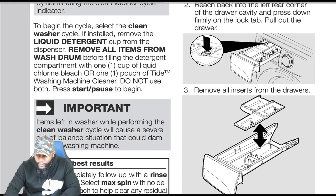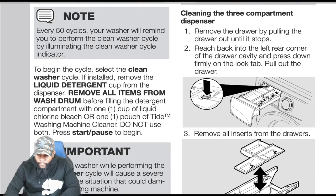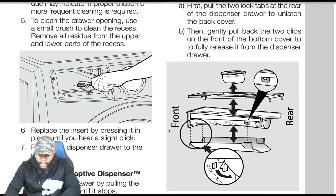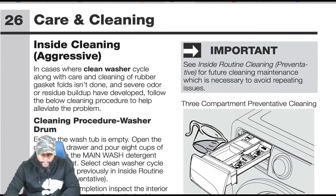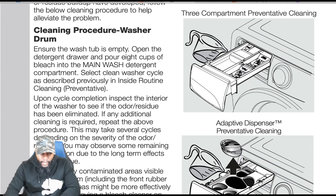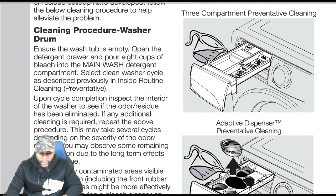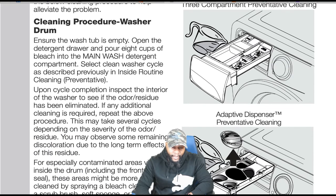We showed how to remove and clean the soap dispenser — you can take it apart, use a small toothbrush to clean the inside of the dispenser housing where the water comes in. The owner's manual teaches you how to do it step by step. For the cleaning procedure on the washer drum: ensure the tub is empty, open the detergent drawer, pour eight cups of bleach into the main wash detergent compartment, and select the clean wash cycle. Always wear rubber or latex gloves to protect skin and clothing from bleach damage.